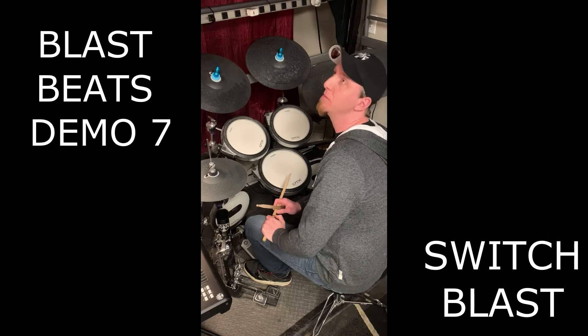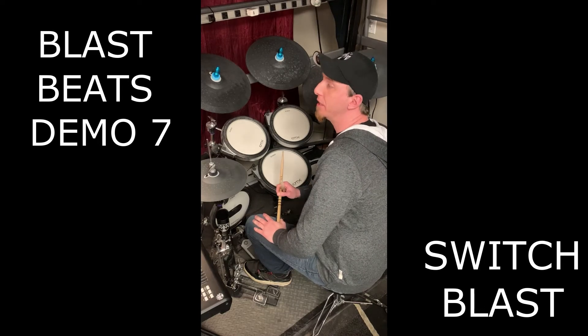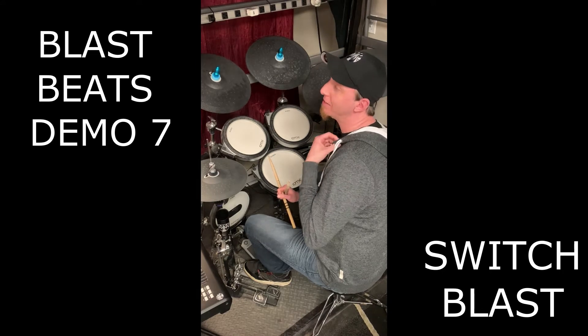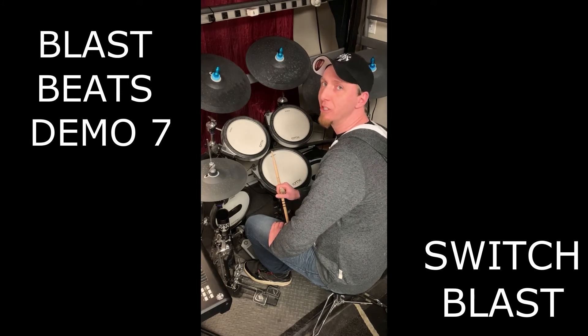The Switch Blast seems to have ownership from a few people. Some people call it the Dirk Blast, some people call it the Switch Blast. I'm gonna call it the Tim Olsen Blast. He was the first person I ever saw do it. He was in a band called Boop the Facts and he was really monstrous at it for sure.